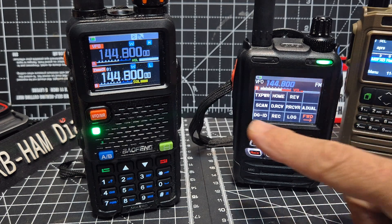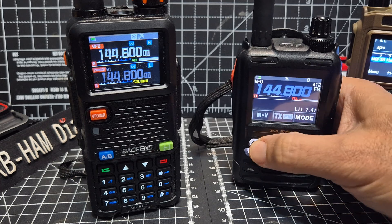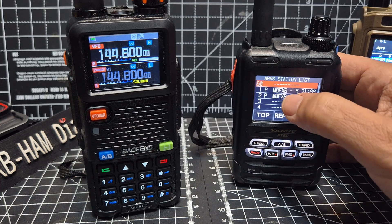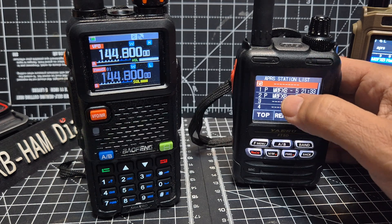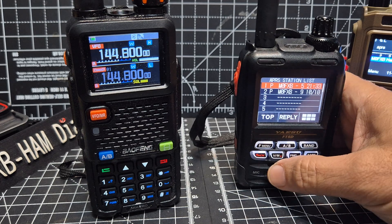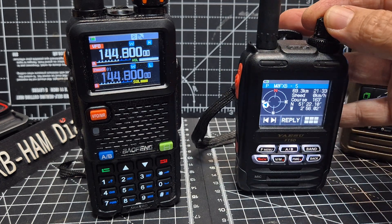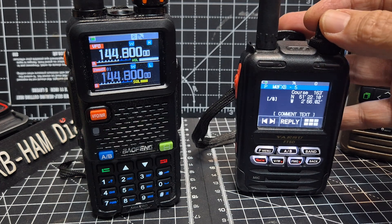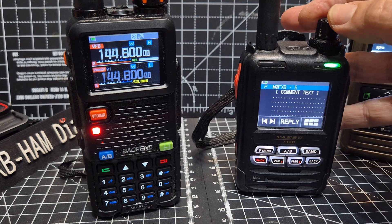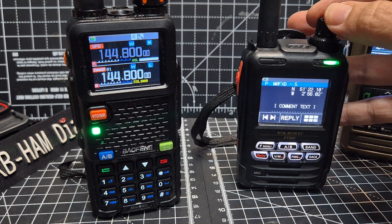Let's go to F menu, turn it down, and go to the list. There it is! Got location. Very pleased about that.